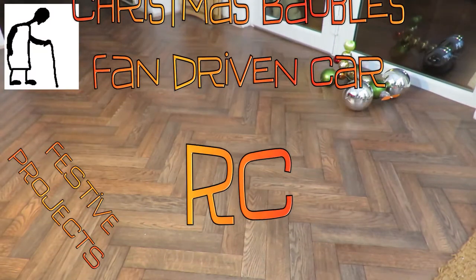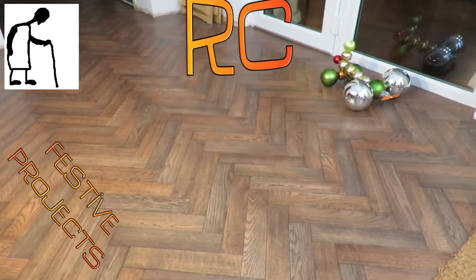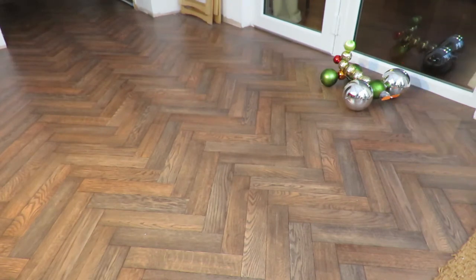It had to be done. Radio controlled, fan driven, bauble car. Christmas baubles.